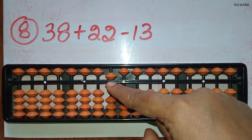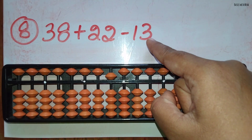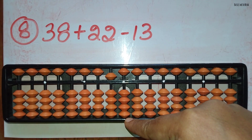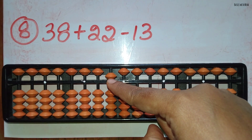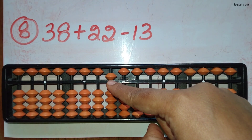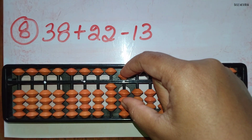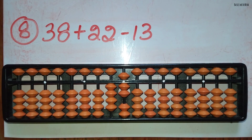Minus 1 can be done directly in the 10's rod and for minus 3 the beads are not available. Use the big friend formula for minus 3: minus 3 equals minus 10 plus 7. So to do minus 10, the bead is available, so use the small friend's formula, minus 5 plus 4, and add 7 to complete the formula. The answer is 47.